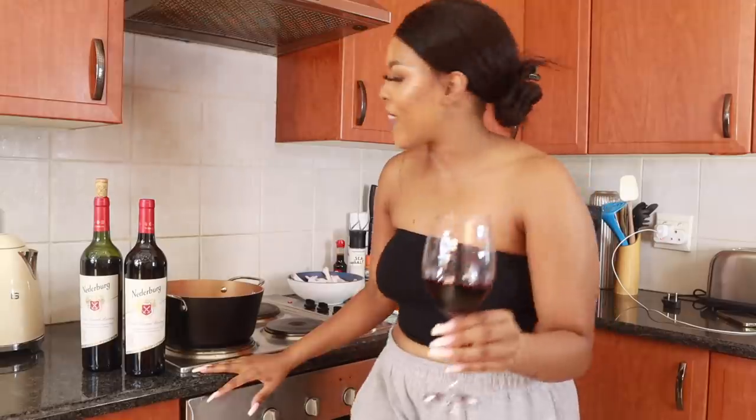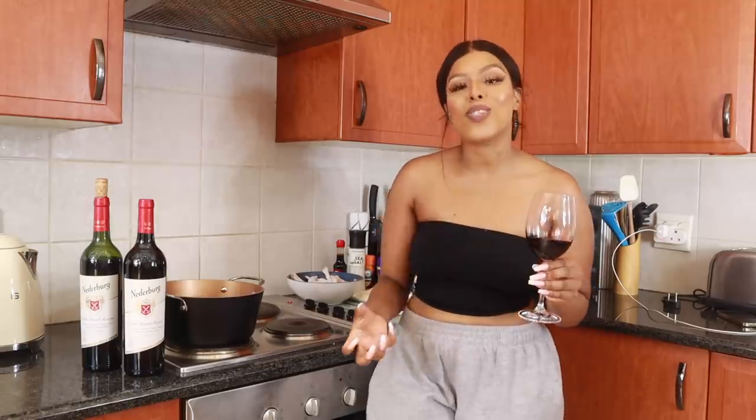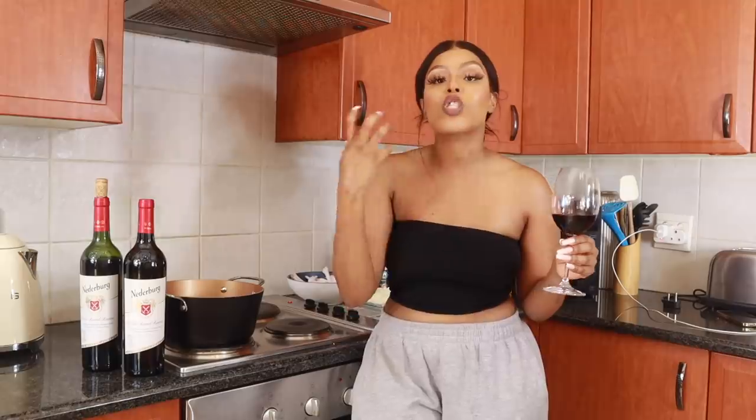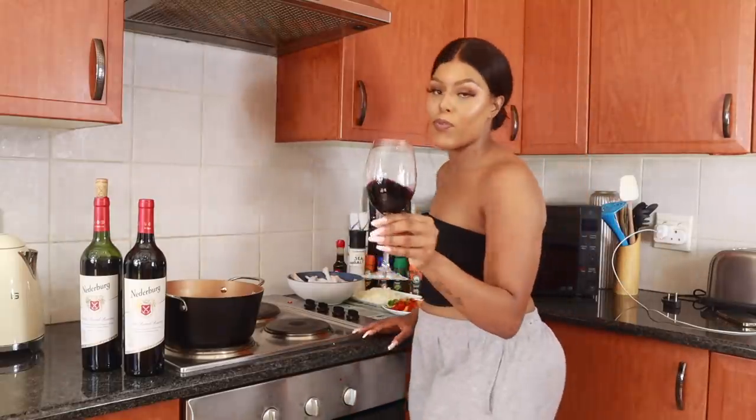Nita Bird has got a new series called 'I'll Bring the Wine,' where they travel different parts of Africa and explore local dishes and add a twist to them. I'm going to be doing that today and I'm really hoping I don't fail my mother, because she's right up there watching me. Okay, let's get started.